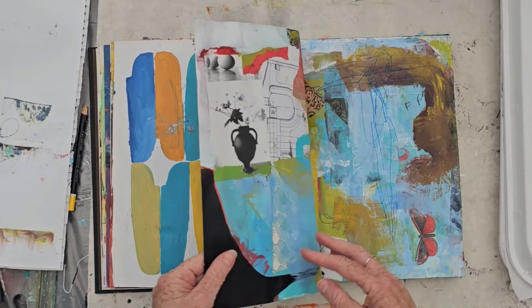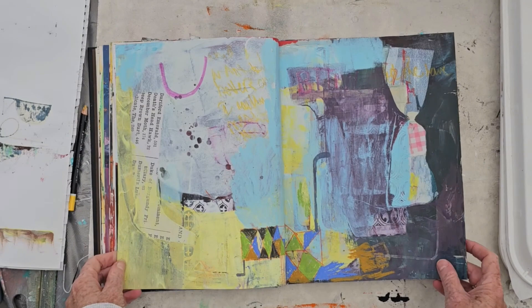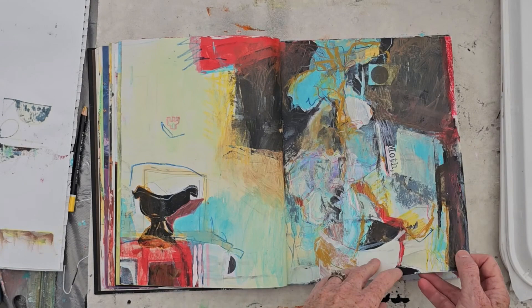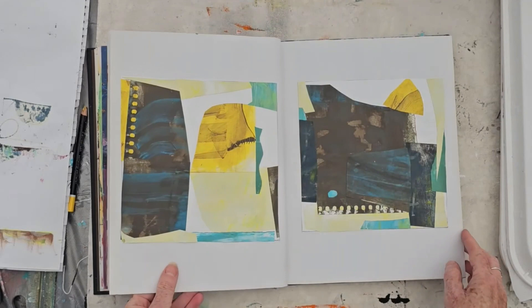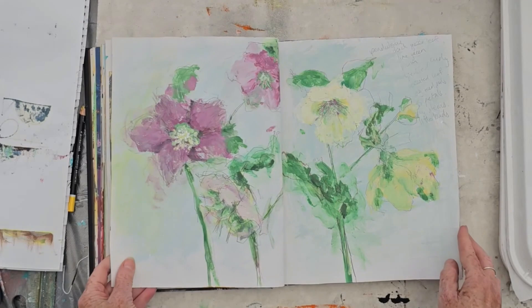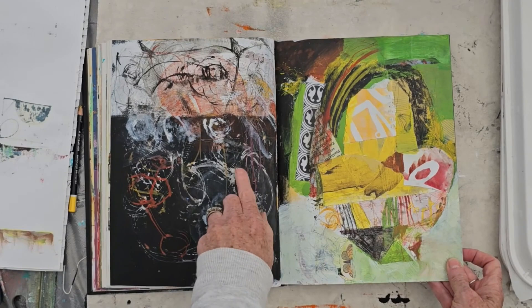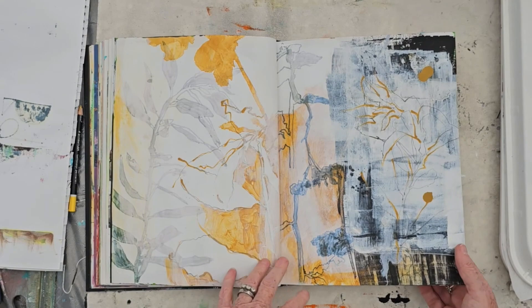This was an exploration into incorporating representational objects and images along with very abstract mark making, looking at an interior and creating a feeling of space, then creating shapes again and another design exercise. Sticking exercises into the sketchbook, looking at color and shape, exploring collage exercises further, looking at representational mark making using different tools to make marks, creating objects with collage and building up layers, looking at botanical forms with a limited palette, and then more explorations into collage and mark making.